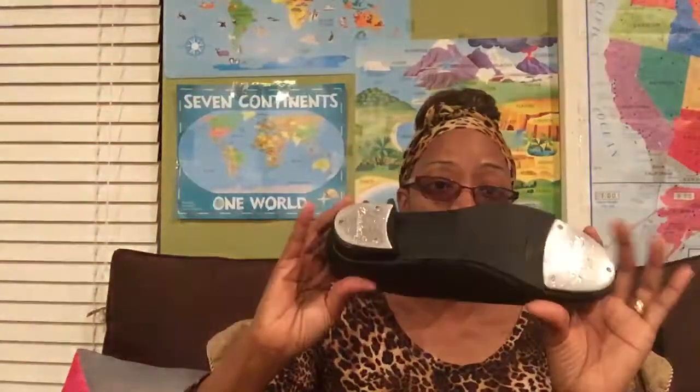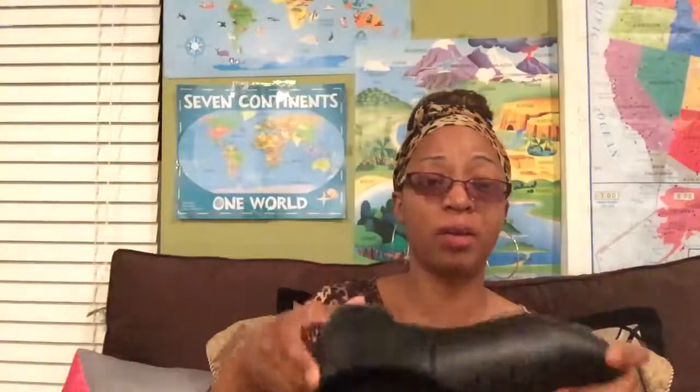If you want to do something fun that's totally outside the box — tap dancing! I got this DVD for my kids from Amazon for $6 and bought cheap $20 tap shoes. I couldn't believe I was actually able to get a real authentic pair of tap shoes for $20, so I got those so they can do that as well.